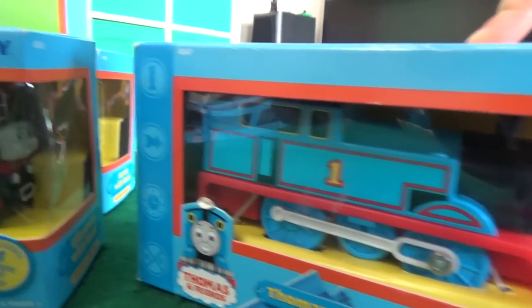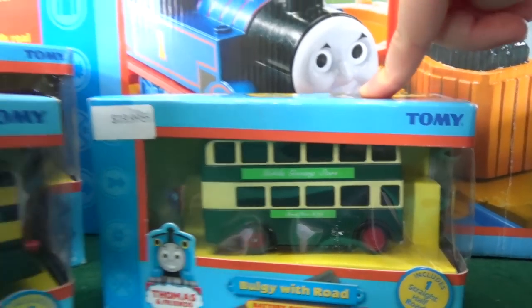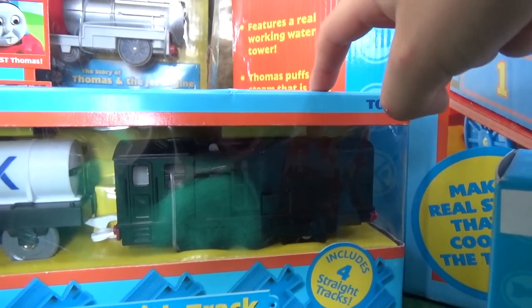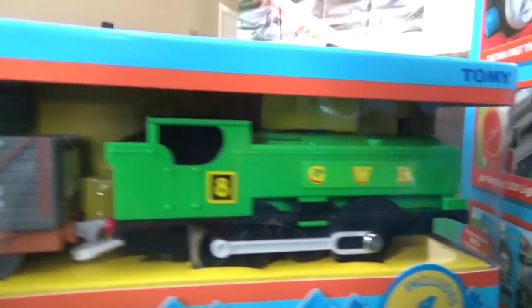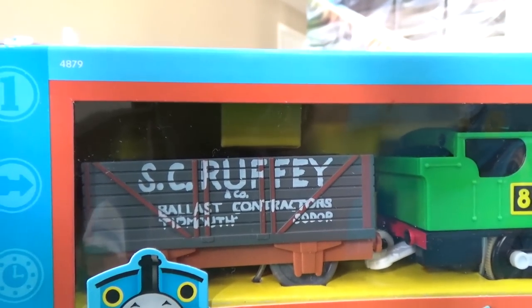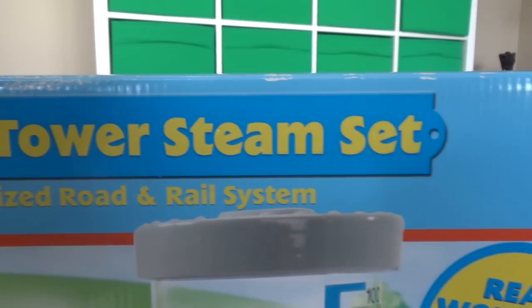Thomas, Elizabeth, Bertie Bus, Rusty, Bogey, Mavis, Diesel, Toby and Henrietta, Edward, Duck, and Duck Scott. Who else do we have? We have Thomas and this big set is the Thomas Water Tower steam set!